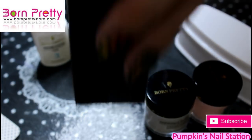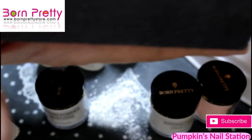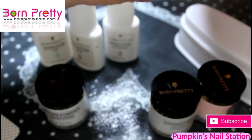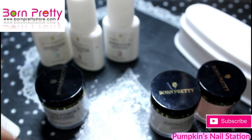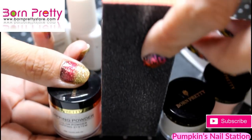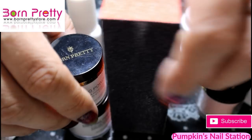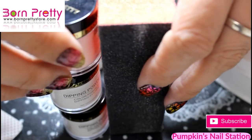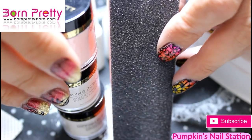Let me just compare the size for you. This is a standard buffing block — it's just a little bit bigger than my pointer finger. So three of these packages is probably about the same size as one of those buffing blocks. Split that into three and that's the comparison size.